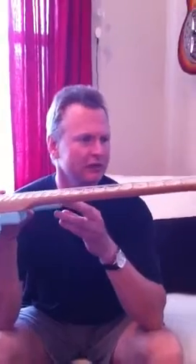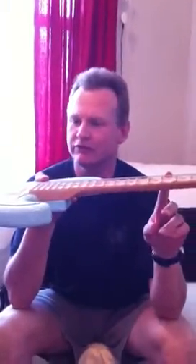Hey guys, this is a fun guitar. Scalloped neck — as you can see, there is tons of wood taken out between the frets. Basically this is like an Yngwie Malmsteen neck. I recently crowned and leveled the frets, and it plays great.